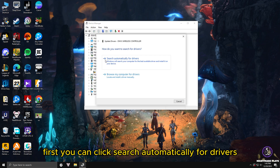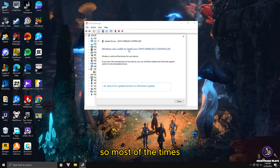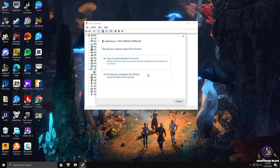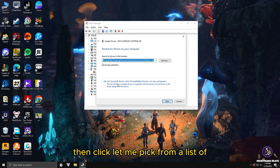To fix this and make Windows detect your controller properly, right-click on your controller name and go to 'Update Driver'. First, click 'Search automatically for drivers' — this will search drivers online. Most of the time, Windows will give an error saying it's unable to install your controller. In that case, go back and click 'Browse my computer for drivers' — this is the best way to fix your controller issues.